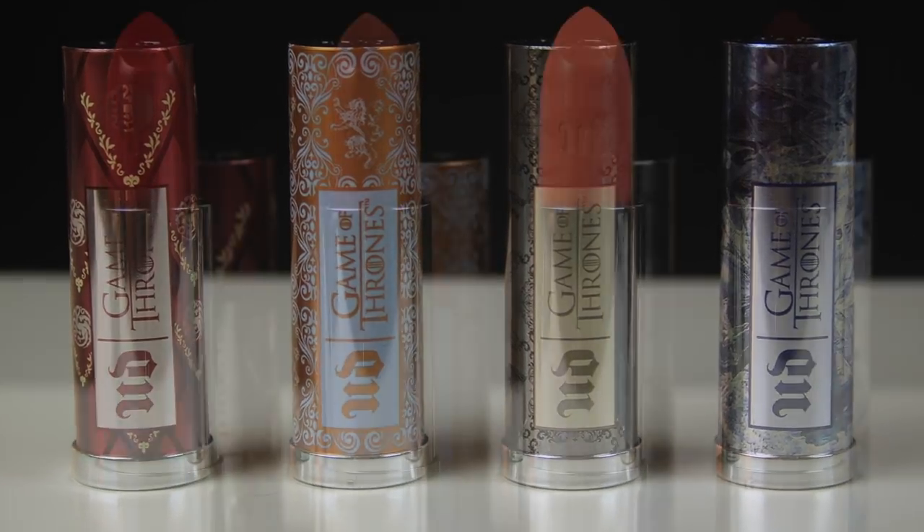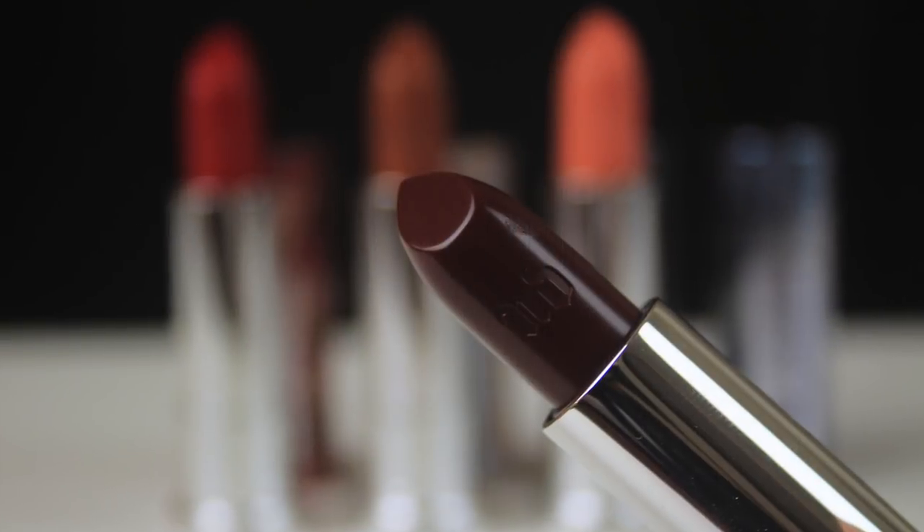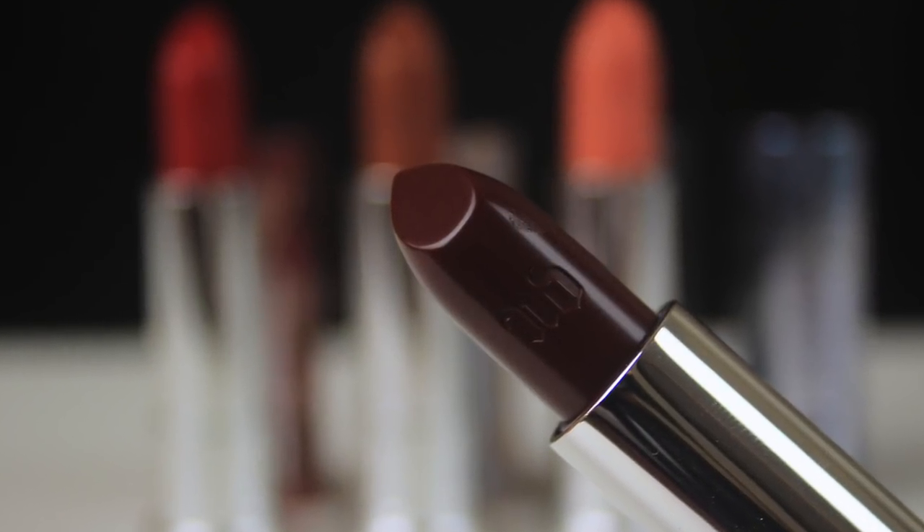Lipstick-wise, there are four shades in the range. Today I'm going for the White Walker lipstick, which is a deep burgundy and one of their Comfort Matte lipsticks. If you're looking for a matte finish, you're not really going to get it from this lipstick — it's not the most opaque formula and is kind of glossy, gliding across the lips with ease.